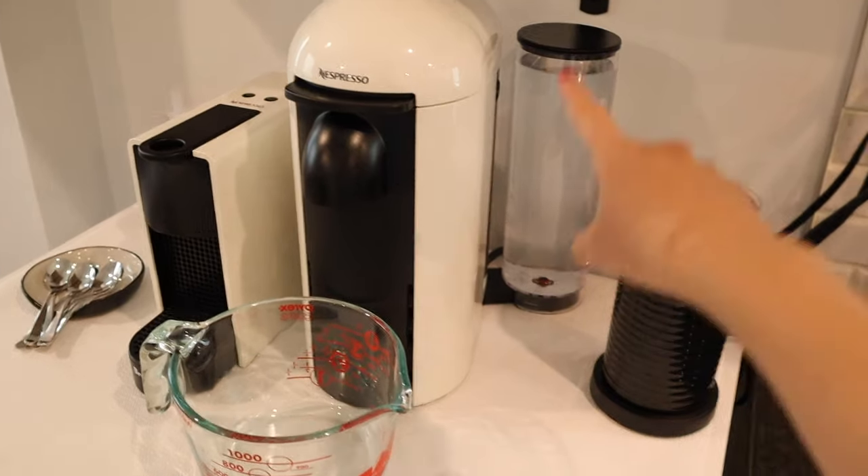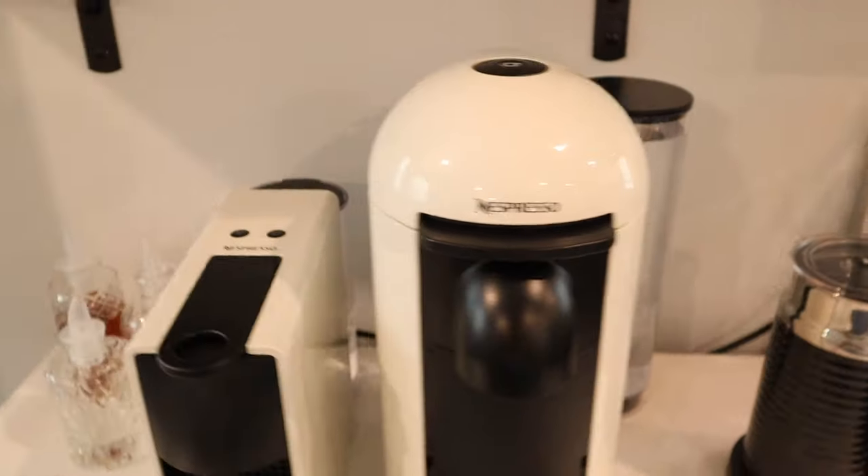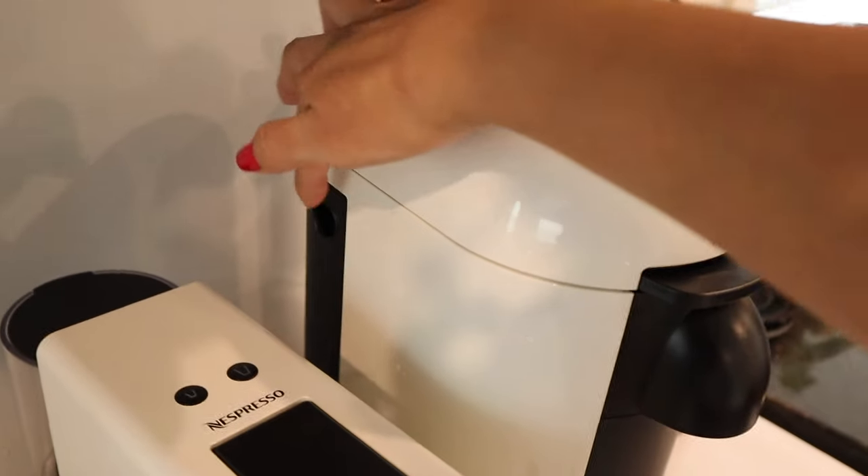I forgot to mention — I always run filtered water through it even for a cleaning, so make sure it's filtered water. Once your water is full, go ahead and empty out the little container that collects the pods.